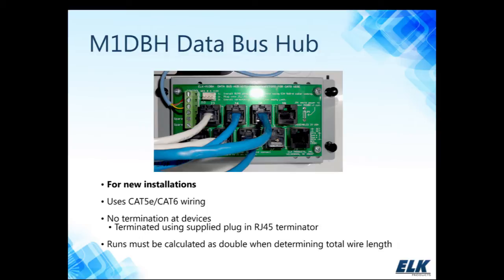We offer a couple different means to wire the data bus. We offer a data bus hub, the M1 DBH, for new installations. This uses Cat5 or Cat6 wiring going from the hub to the device. You would terminate the home run at the DBH using an RJ45. This hub does the daisy chaining for you. Some installers have no problem daisy chaining devices, but a lot like to home run back to the control — so I would suggest the DBH hub, in which case you can terminate each home run.